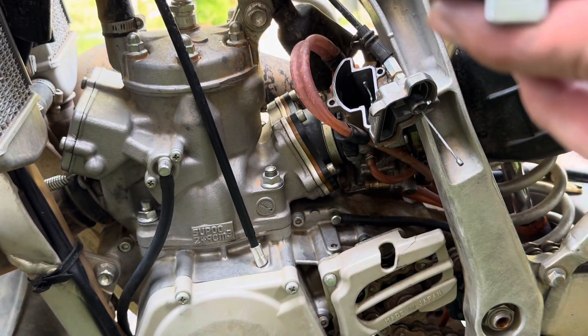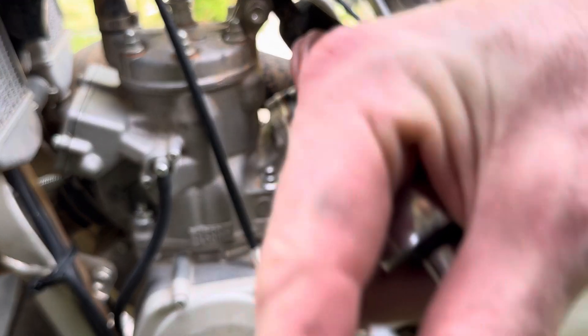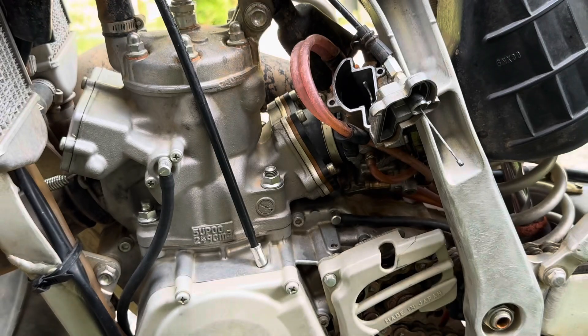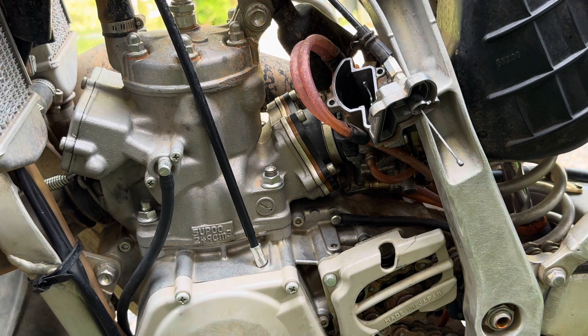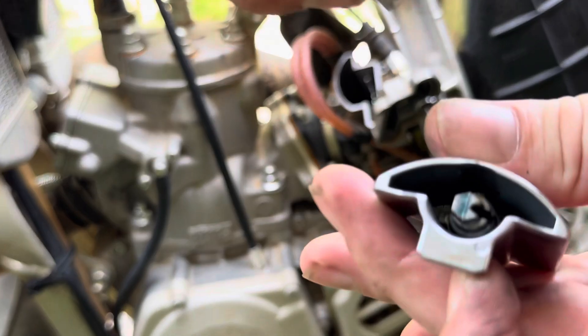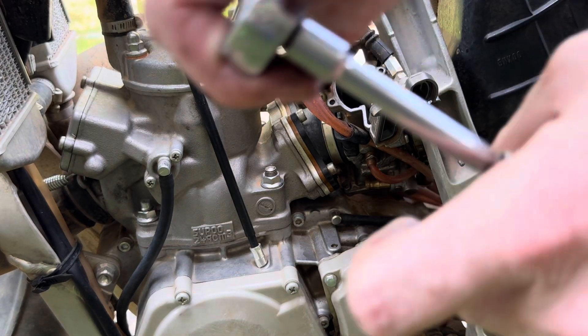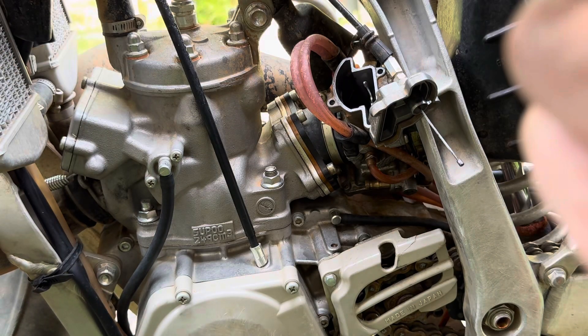Now we're going to take a six millimeter socket and get this out - that bolt is really tiny, it's a weird size. Be very careful with this lock nut. You don't want to over-torque it, you just need to spin it a little bit. I have stripped one of these so I do have an extra one.